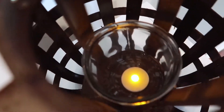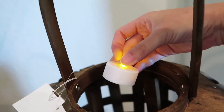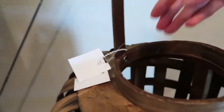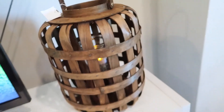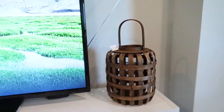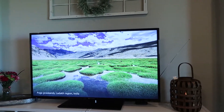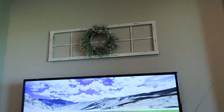I grabbed the lantern from Tuesday Morning and threw in one of those candles you can get in a package from Walmart — not a real candle, which is good because my kids would go crazy since it's reachable for them. I think I'm liking it, so I'm going to keep it for now and just cut off that price tag.